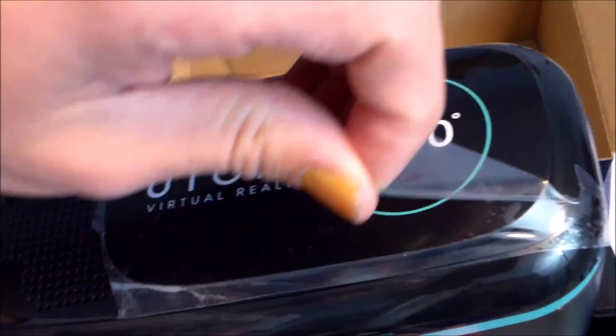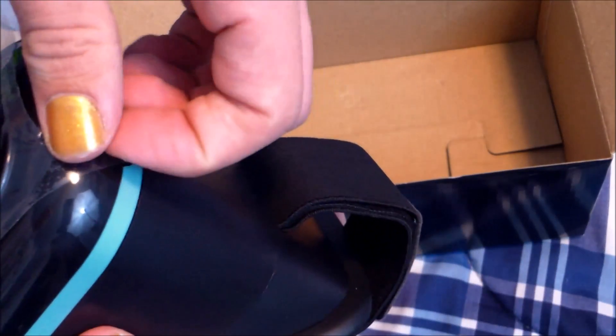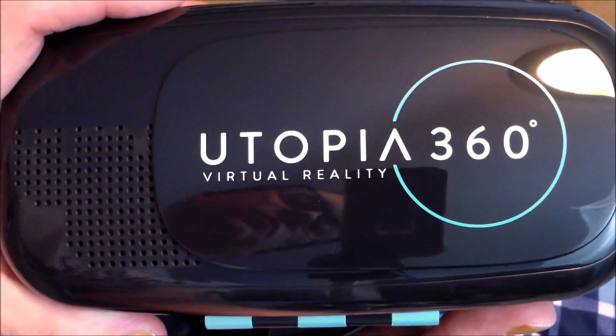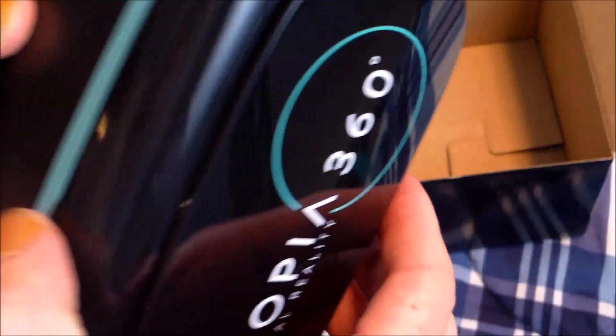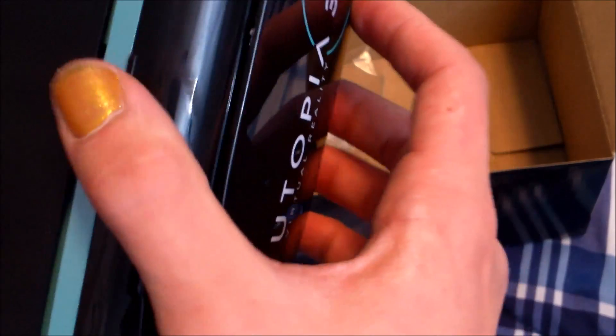Headset — oh, that's weird. Utopia. Open this, there we go, open this and put your phone there. That's the magnet.